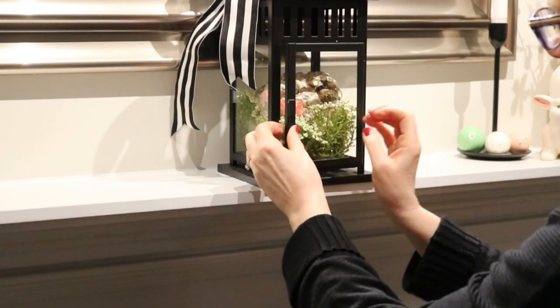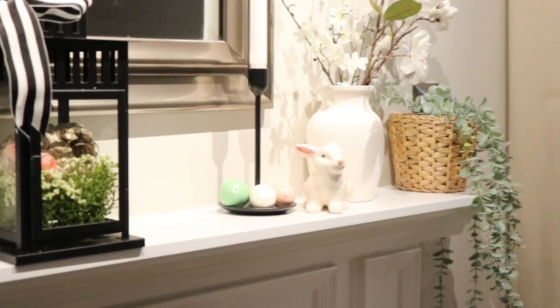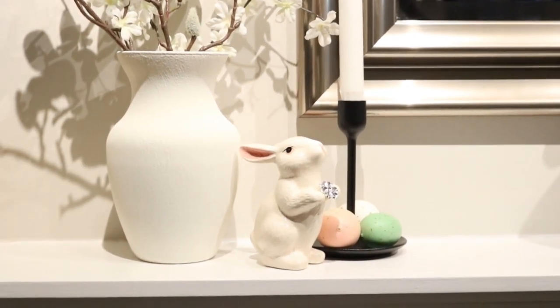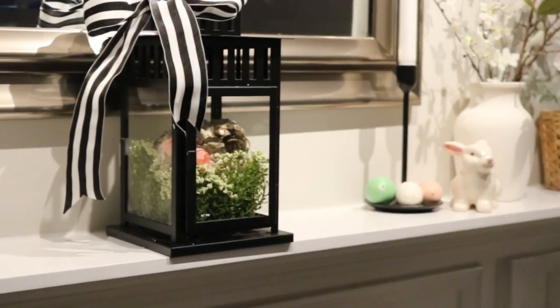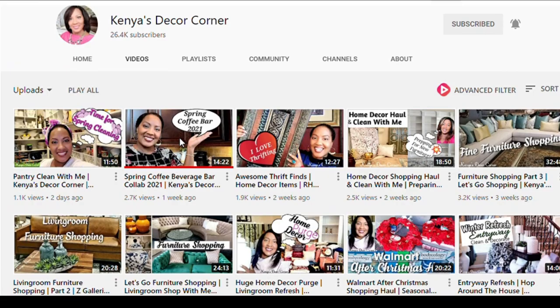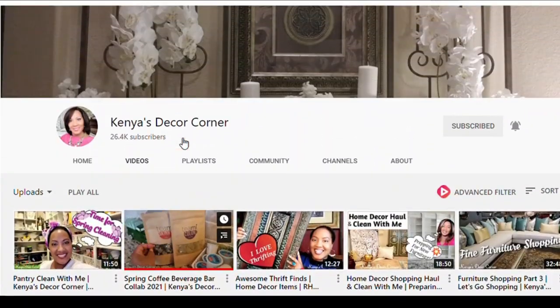I'll be sure to leave a link to that video in the cards above — if you're interested, I'd love if you came over and took a look at how I decorated the rest of my main floor for Easter and spring. This video is part of an open invite hosted by Kenya from Kenya's Decor Corner, so be sure to go check out her channel — you will love her. Thank you so much to Kenya for once again hosting this lantern open invite; it's always so much fun to participate in.